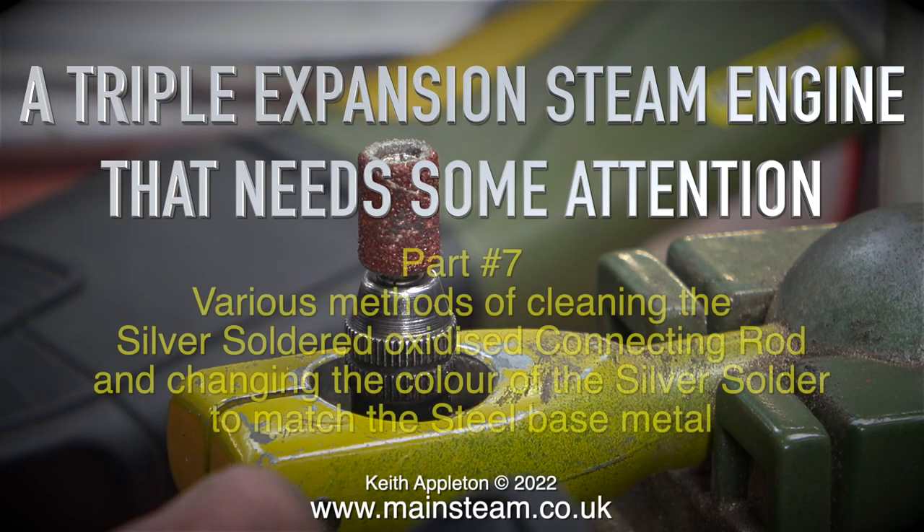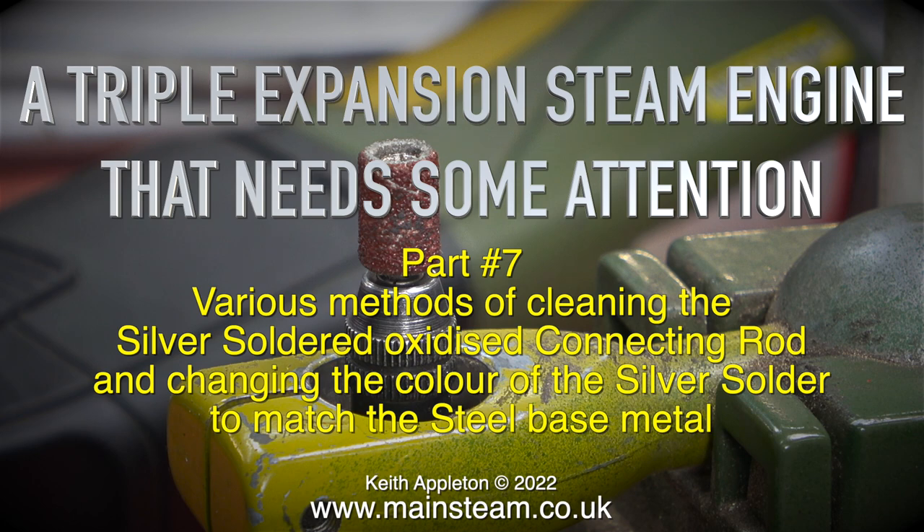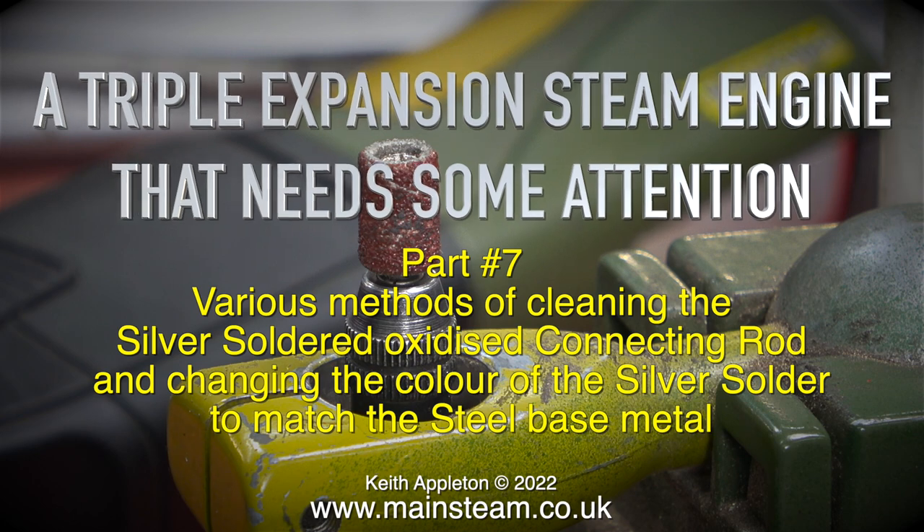A triple expansion steam engine that needs some attention, part 7. Various methods of cleaning the silver soldered oxidised connecting rod and changing the colour of the silver solder to match the steel base metal.